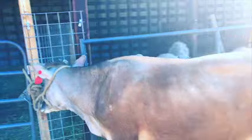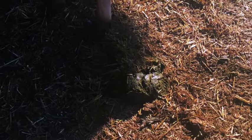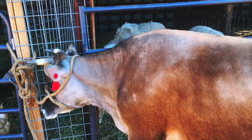Before we milk, she gets tied up right outside her pen and we brush her down so we don't bring any debris into the milking stanchion. She's still learning, so this is a great time to be patient and wait for her to poop and pee so we know she won't do that in the stanchion.